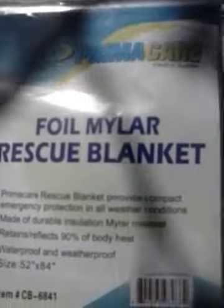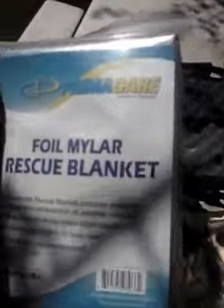Rescue blankets — the mylar bags. There's a million uses for these. If you've got a shelter that's still got a hole in it, or a sleeping bag, these are terrific for patching holes. They're also good for insulating a sleeping bag — using them in between. I've used these many, many times. Big fan of the mylar stuff.